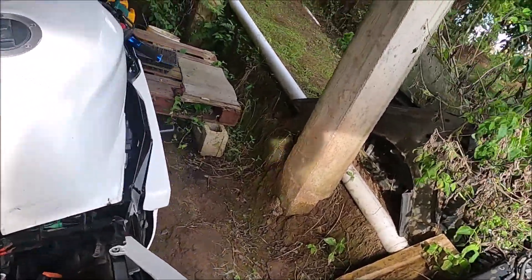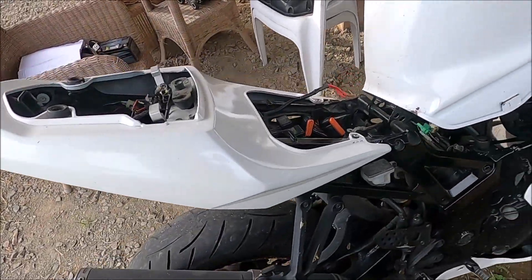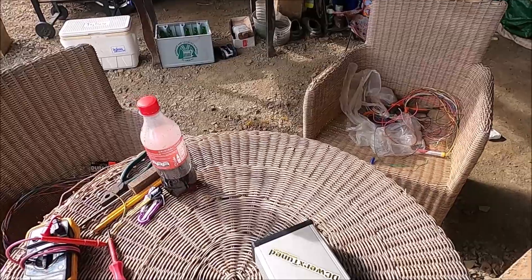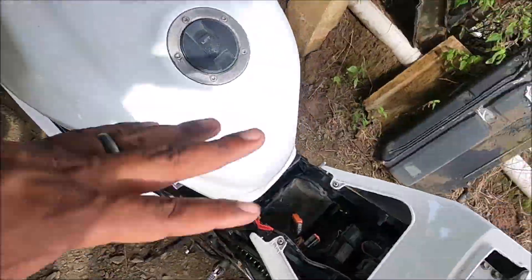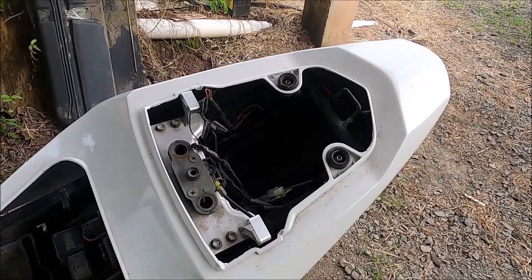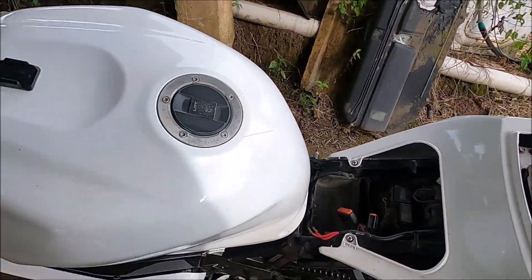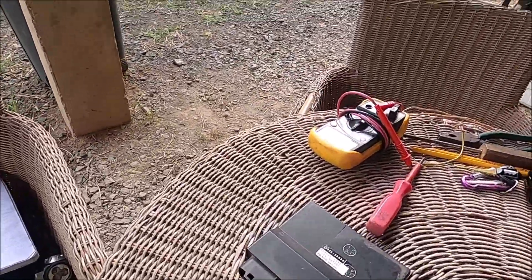Right here I have my 2005 GSXR 600, bone stock other than a Yoshimura slip-on, and today I'm going to be starting the process of putting in a Speed Window ECU. I have a UA40 and an X4 — they both do pretty much the same thing, just different names and different boards. I'm going to fit this onto here and then get this bike running on a standalone ECU. Currently it's running on the factory ECU.